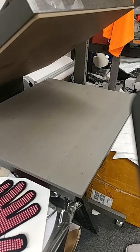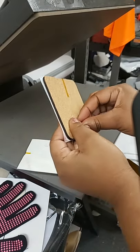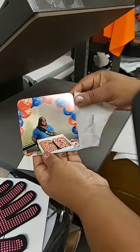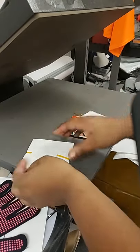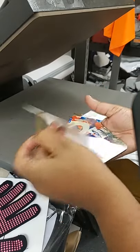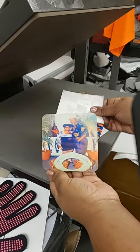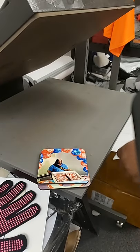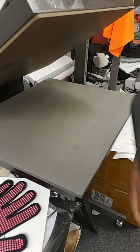I'll reveal these two that we just pressed. Still hot, but that's one, and here's the other one. That is the wine koozie set. If you have any questions you can definitely post them in the comments. Thank you all for watching and tuning in with me today.